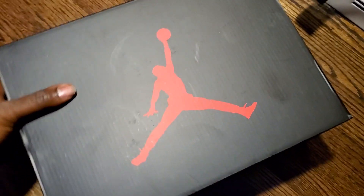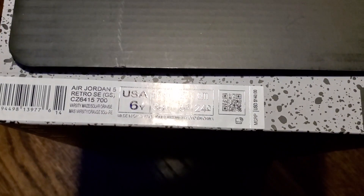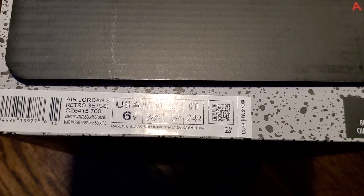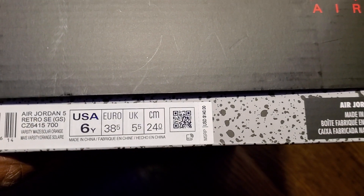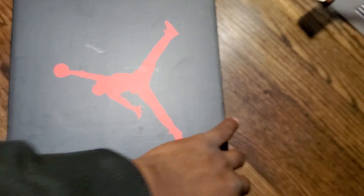What we have here is an Air Jordan 5 box — specifically the Ted Reed's Air Jordan 5 Virtual SE. These are GS size, colorway is Varsity Maize Solar Orange. Retail price is $140. GS sizes are going for $300 and the men's pairs are going for $400.